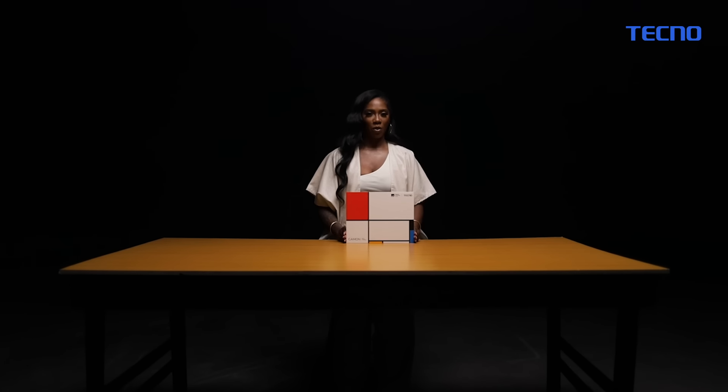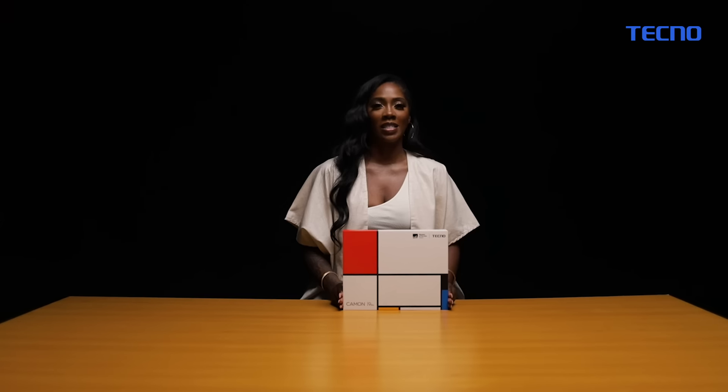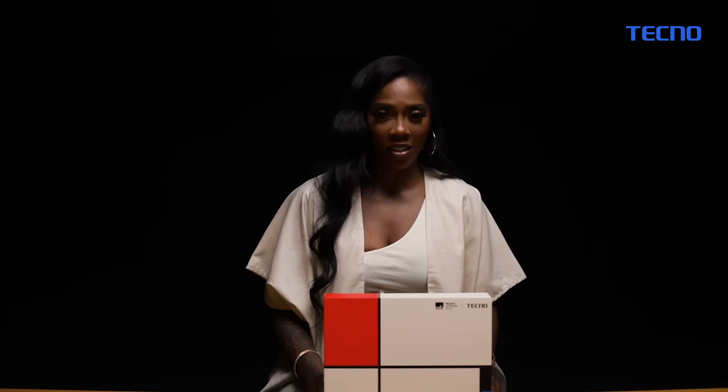Techno keeps giving, wouldn't you agree? The Mondrian gift box is a special work of art, specifically for those with an artistic eye and for those who understand just how precious art is.